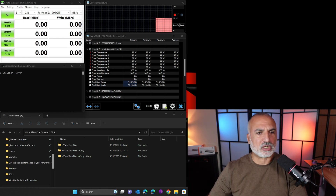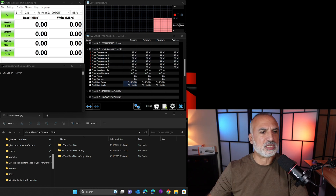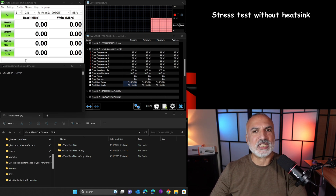Let me explain what you see on the screen. This is the HWInfo software — this is the drive, and this is the temperature we're looking for: the controller temperature that is heating up very much. And these are the three programs I'm going to use to stress the drive: Crystal Disk Mark, the Cypher command to clean empty space, and copying a large number of small files.